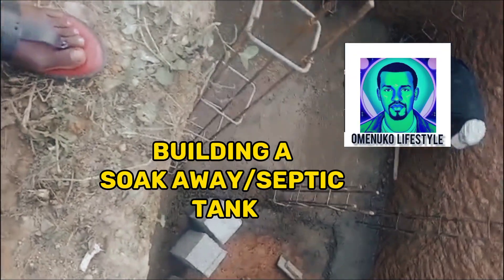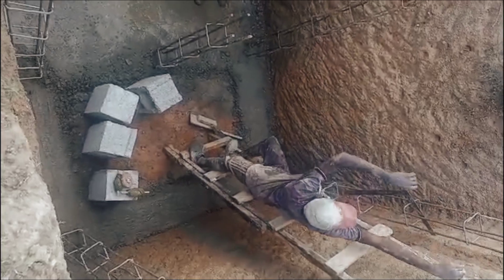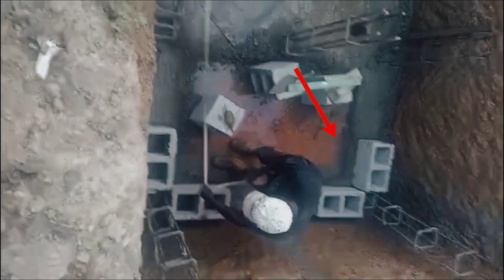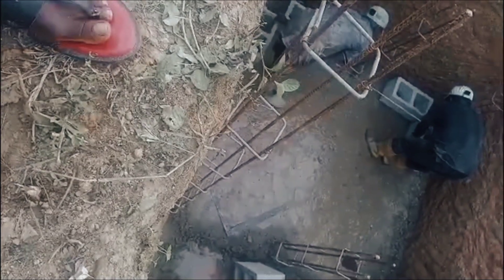Welcome to my channel. Today we are building a septic and soak away tank. It's a septic and soak away tank because it's divided into two compartments. This is how it's normally built in Nigeria — the part that is casted on the ground is the septic tank, which holds the solid waste, while the other part, called the soak away, soaks all the liquid waste into the earth and soil.